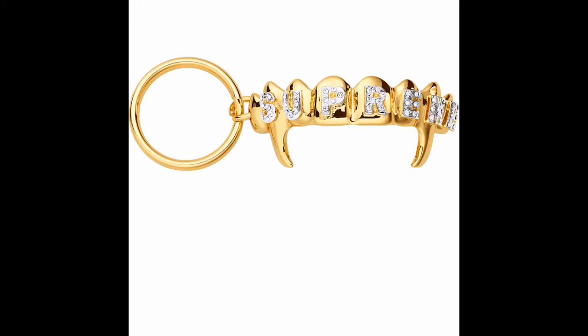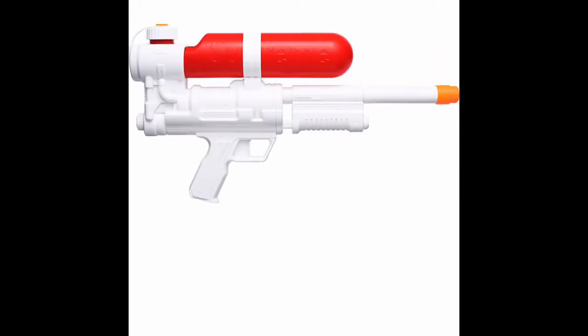Here come the fangs. We saw the fangs tee in week one — this is going to be the gold-plated keychain, the Supreme Crosset. That's fair; it's a nice little keychain. And this one will be a top accessory — this is the Supreme Super Soaker. You see the Supreme branding on the water canister. That'll be a popular one.